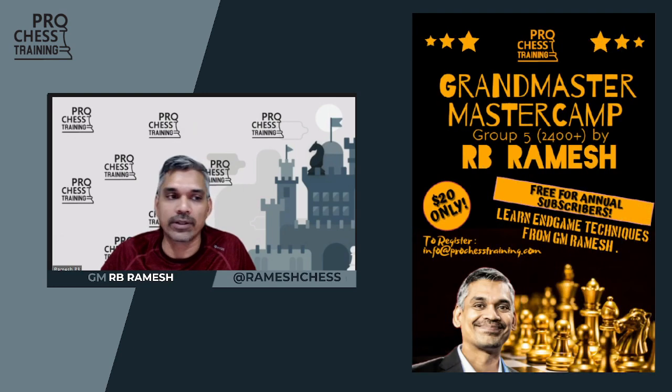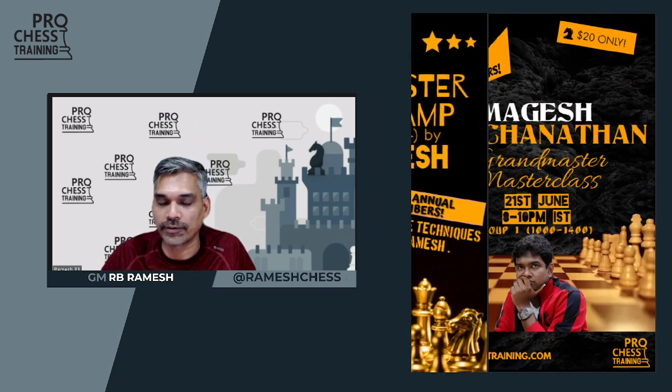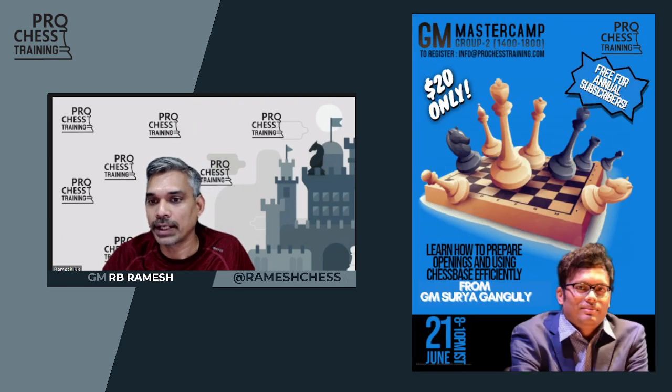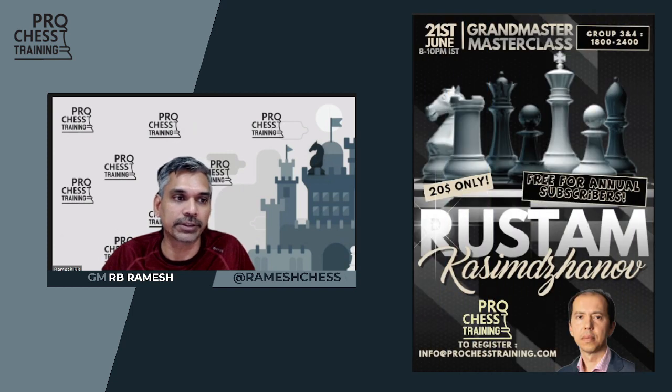Hello friends, good morning, good afternoon and good evening. This is Grandmaster R.B. Ramesh from ProChess Training. Every week we are giving some selected positions from different topics which are very instructive in nature to our subscribers. The point of this is to make them play in instructive positions on different themes so that they can get a practical experience playing such positions.